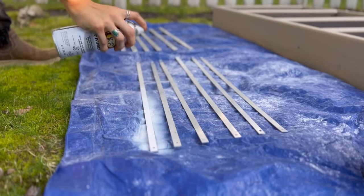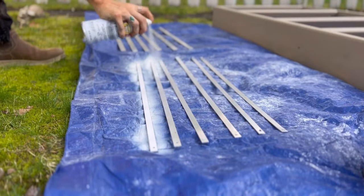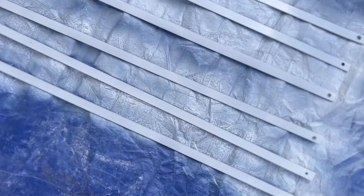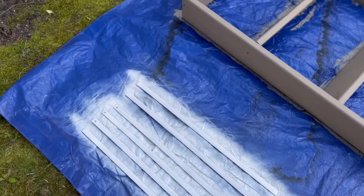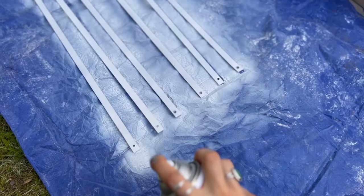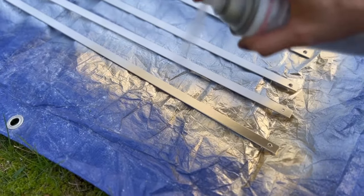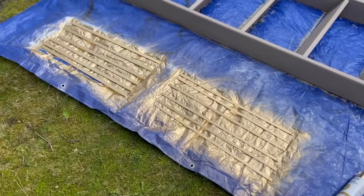I chose to paint the aluminum bars gold for a more modern look. The first step is to prime them with a clean metal primer — apply this evenly and let it dry fully, as this will help the gold spray paint adhere and stick well. Once the primer is dry, apply the gold to the bars evenly, letting it dry. I recommend sealing with a gloss polyurethane for a waterproof finish.